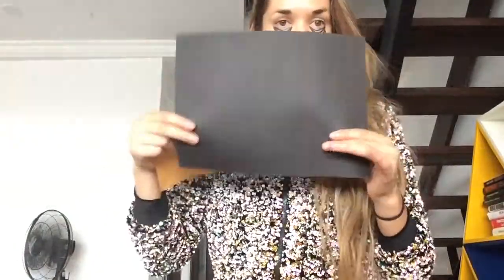So I have my black piece of paper here. I am going to put the iPad above so that way you guys get a better view of what I am doing. So just bear with me for a moment.